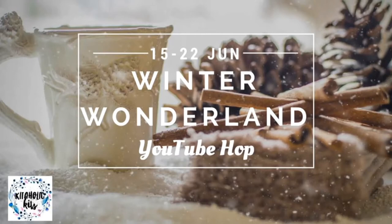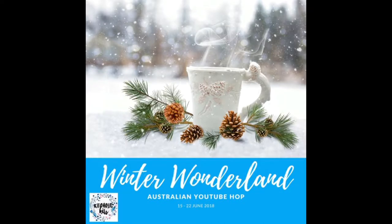Welcome back everyone, it's Sylvia from Aussie Scrapper. Today I am participating in another Aussie YouTube Hop and this time around we are celebrating winter.